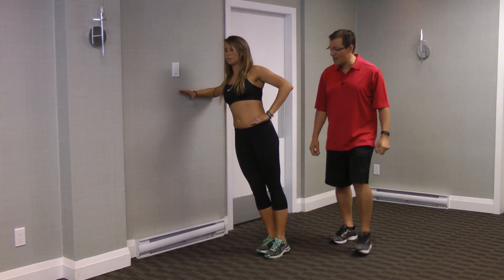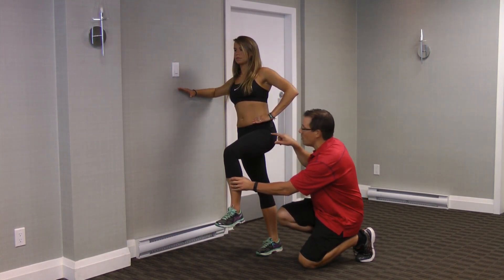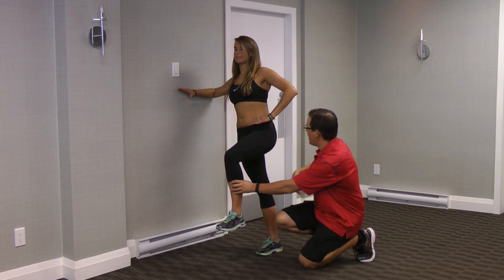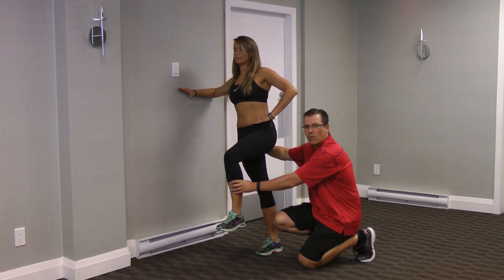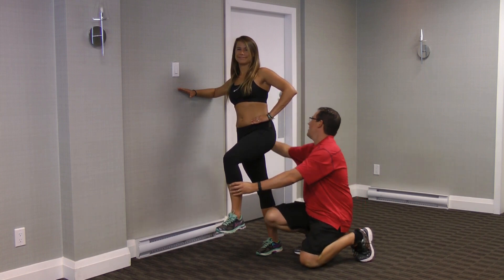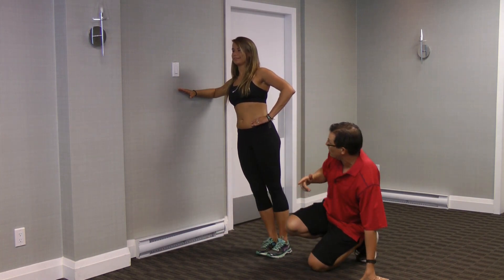Then you move from a front plank to a side plank. Alex is going to bring the knee up, making sure that knee is below hip height. What's happening is our body wants to rotate, and the outer part of the hip is really having to work to keep our body nice and straight side-to-side and front-to-back. Then Alex is going to switch legs.